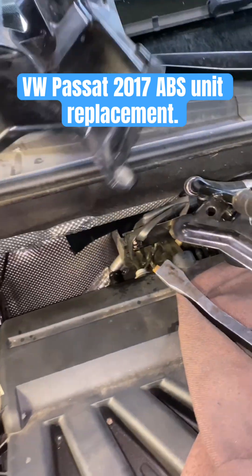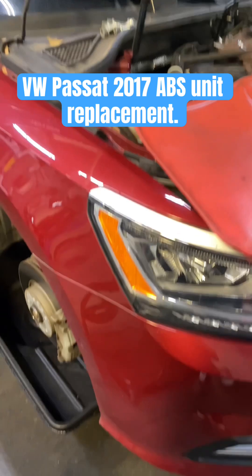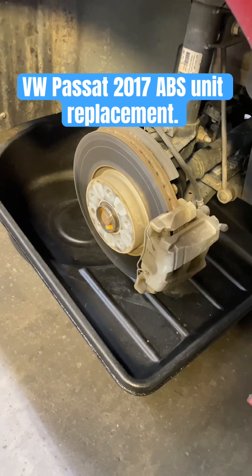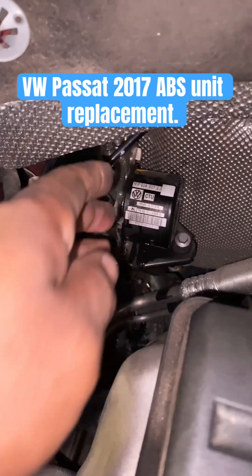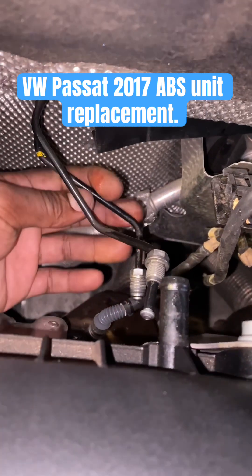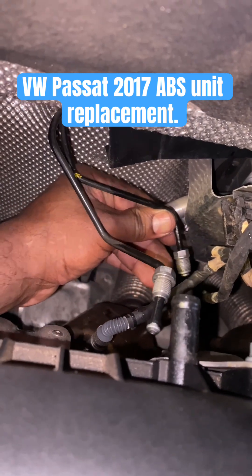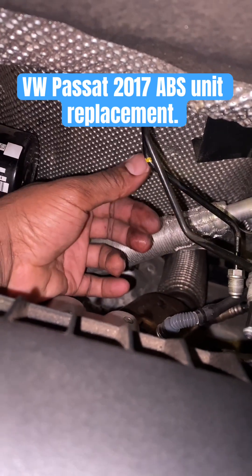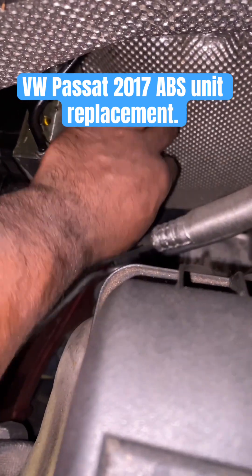Get that off with the 10 millimeter wrench and put it to the side. The only reason I removed the right front wheel is so I could collect the brake fluid so it doesn't go on the floor. You could remove all the lines with the 11 millimeter wrench. Those two there are going to the master cylinder - mark them so you know right away where they go. Be careful with those lines.